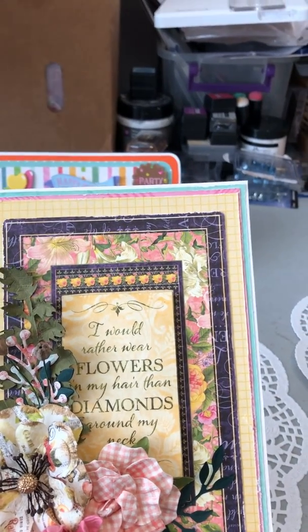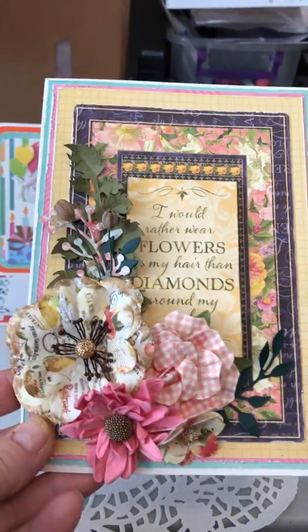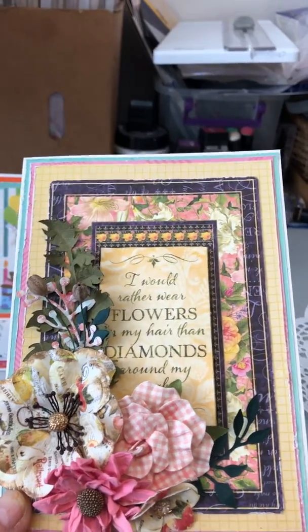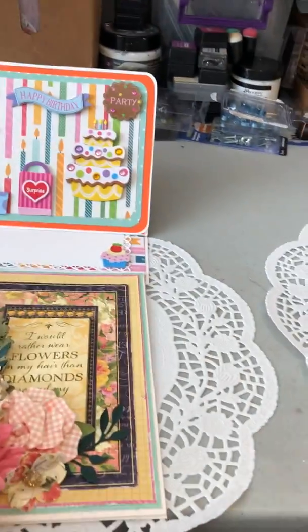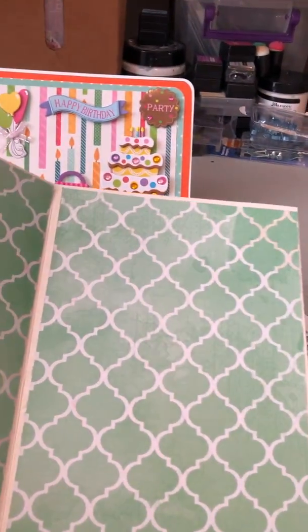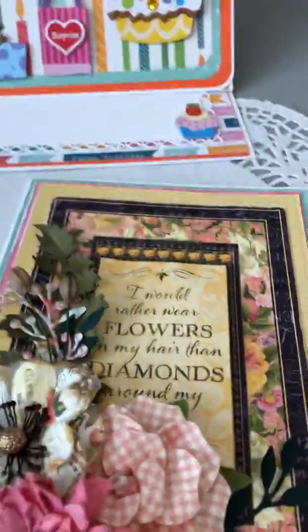I used a Graphic 45 journaling card and then I layered several different flowers on there, some greenery, and some berry type sprays. I love how it came out, I think it's quite pretty. On the inside it looks like that — I'm going to have to put a solid white piece on the inside so they have a place to write. I really like the way it came out, it's really pretty.